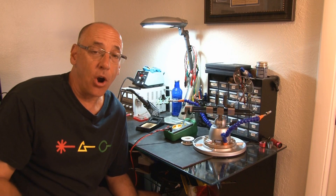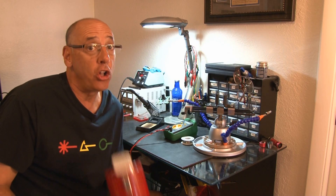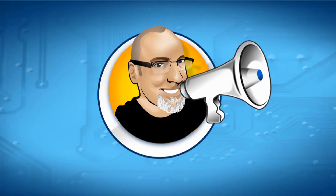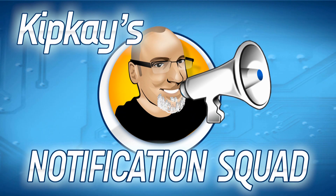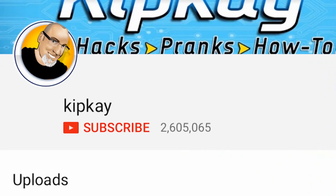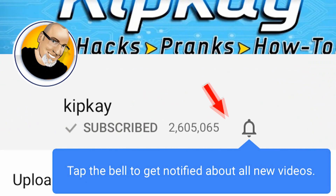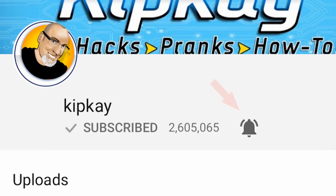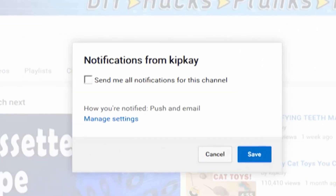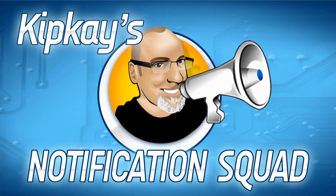Hey guys, before we get started I wanted to invite each and every one of you to an elite group called Kip K's notification squad. Hundreds of you have emailed me saying you're not getting new videos. Once you're subscribed, click the little bell next to the subscribe button, then click Save, and you'll never miss one of my videos. Now let's get into today's project.